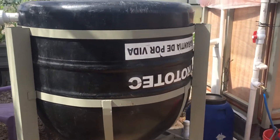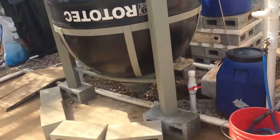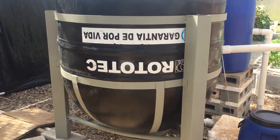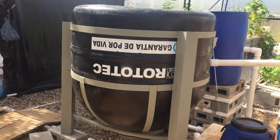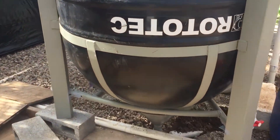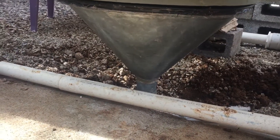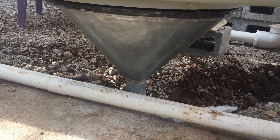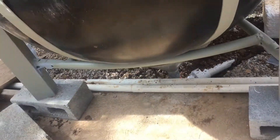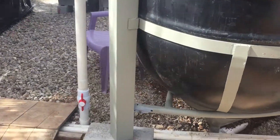Wanted to show an update to the aquaponics system at the James Project of Latin America. This is a water deposit that typically sits on top of roofs for holding water, and I took it and turned it upside down. Put a cone on the bottom — that cone is galvanized sheet metal. That was a bit of a task, but thankful for good friends that helped me out. A friend also helped me out with the base, and that was awesome as well.